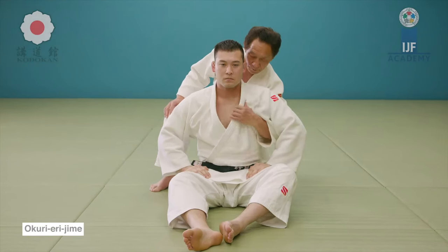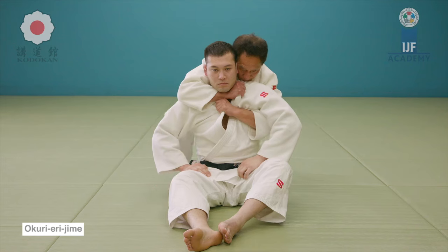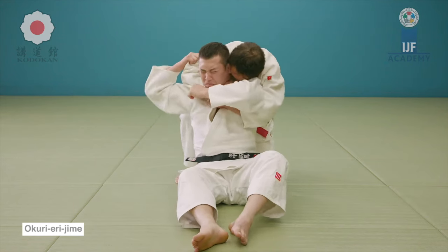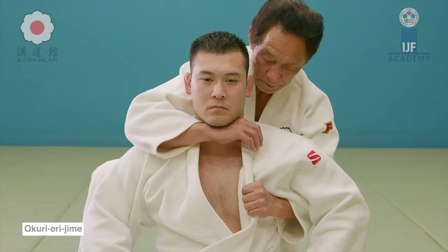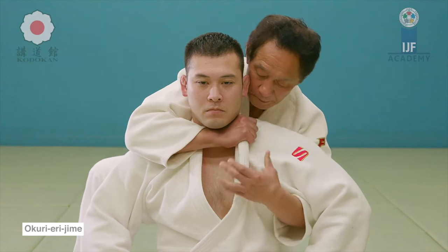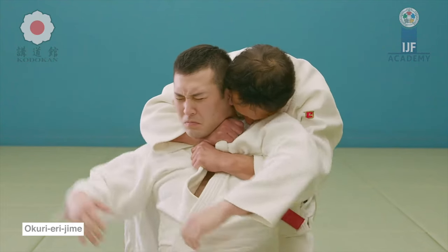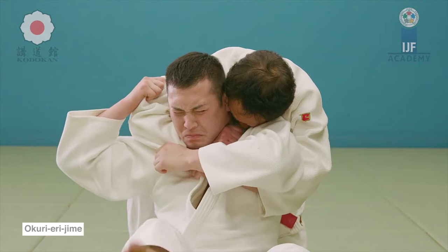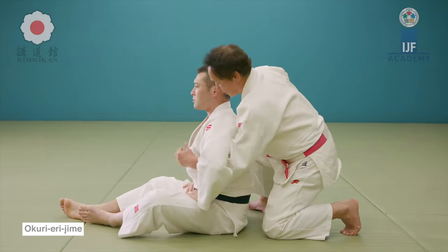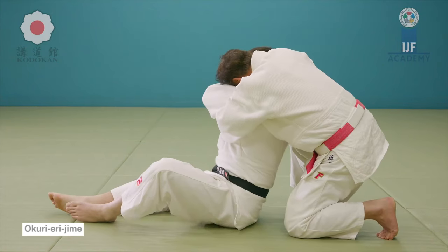This is classic Okuri Eri Jime. This is the basic form — you can do it by pinning the wrist to their side, by grabbing the pants, bow and arrow, a bunch of variations. Even Kanto Choke falls under the umbrella of this technique. But the very basic and fundamental form is this double lapel, and it's my favorite. You saw him do it in the 2004 Olympic Games in the beginning of the video.